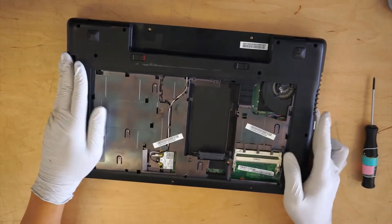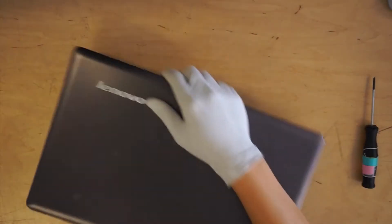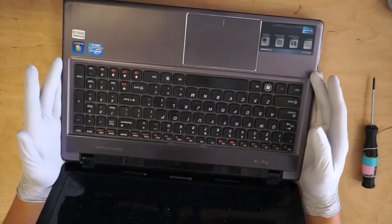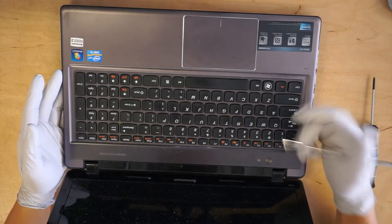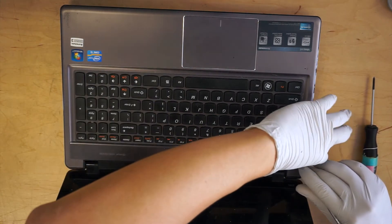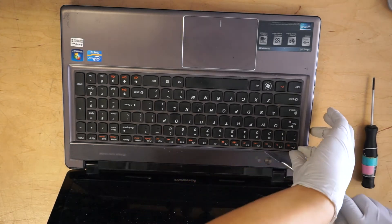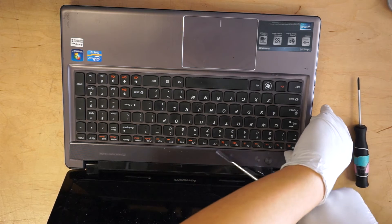Alright, I think that's pretty much it. For the bottom part, flip it over. What you want to do is get the keyboard out. So you can use one of these tools and work your way around it. Don't force the keyboard to come out — just work your way around the edges.